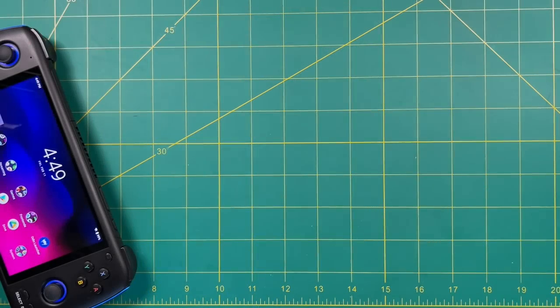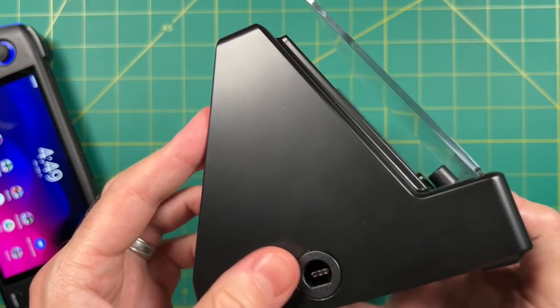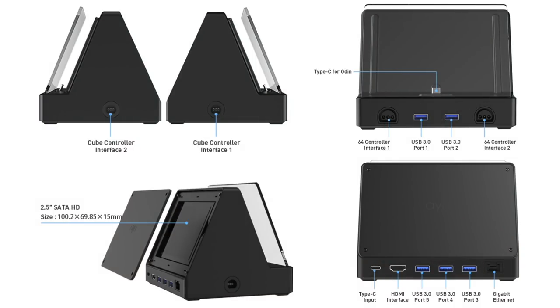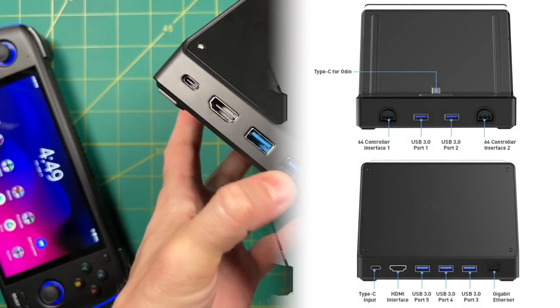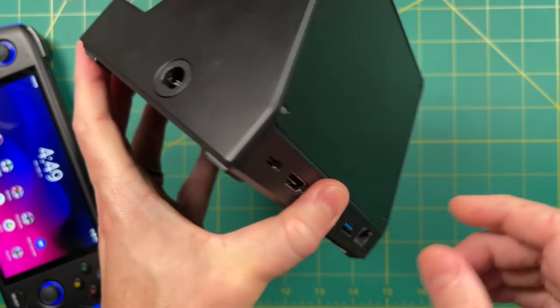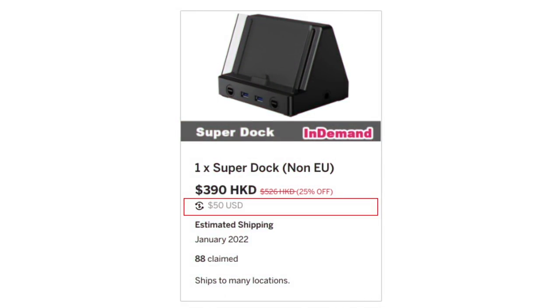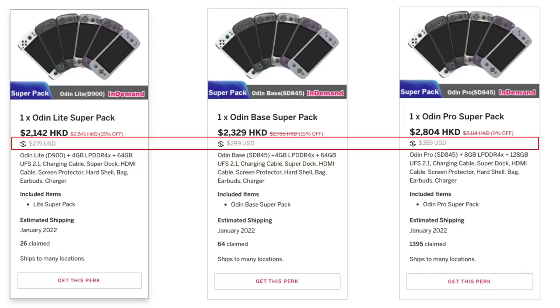Hey everybody, this is Russ from Metro GameCore. Today we're going to take a look at the Super Dock, which is made for the AYN Odin. They're calling this a 15-in-1 Dock — I'm not really sure where the 15 is coming from, but there are quite a lot of features. In addition to working like a regular dock, it also has ports for things like GameCube and Nintendo 64 controllers. The dock costs $50 on the AYN Indiegogo page, or you can buy it as part of the Super Pack, which is available for each model.